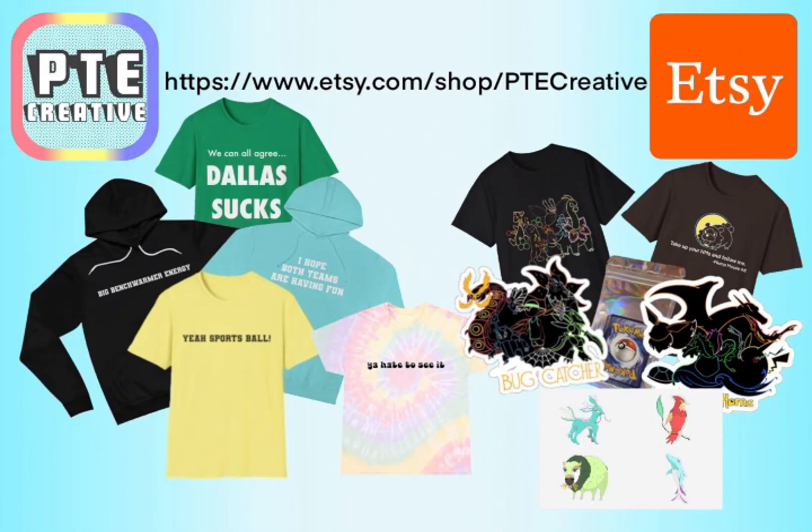You're really liking PTE Creative's content — and you should, because it's pretty rad. You may even want to support the channel and reward yourself by going to our Etsy shop. Head over to PTE Creative's Etsy shop and you can find all kinds of cool merch, including our custom fakeemon stickers, stickers of existing Pokémon, t-shirts, or mystery packs. And if Pokémon isn't your vibe, that's fine too.